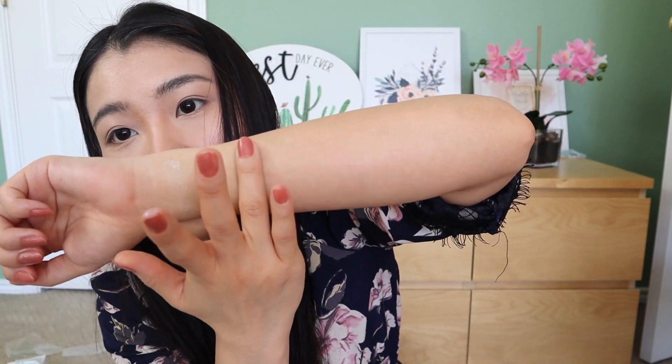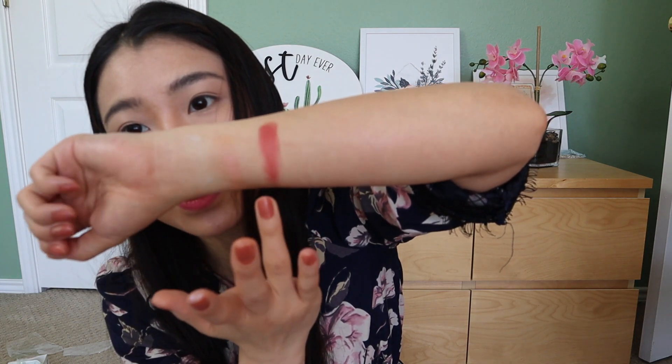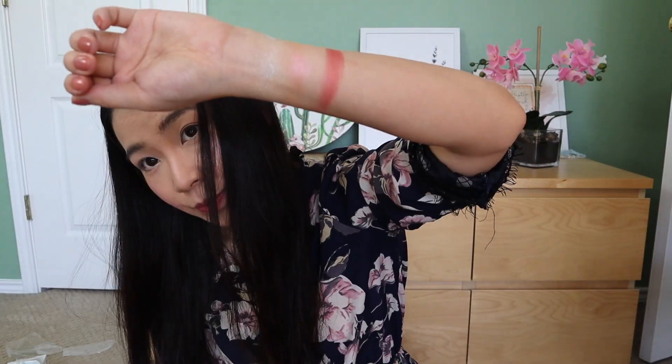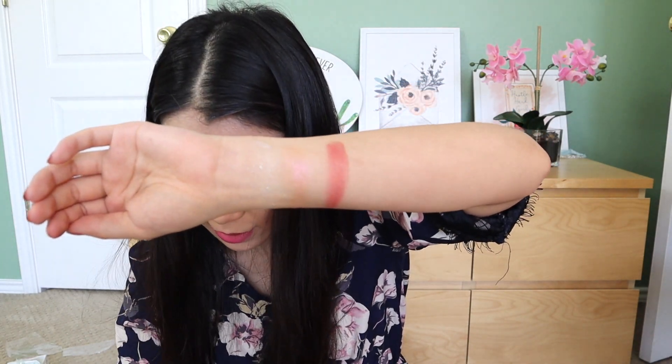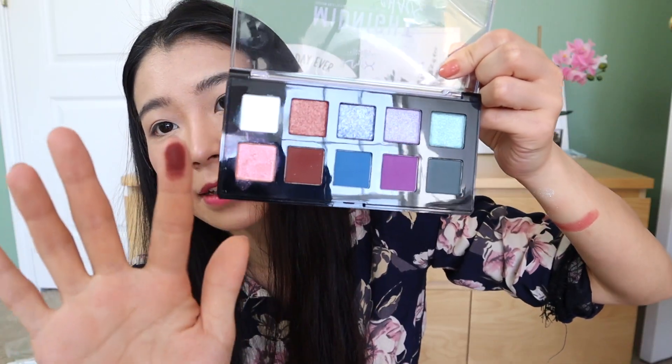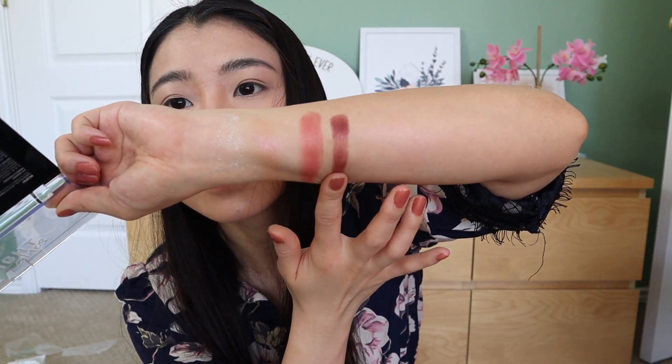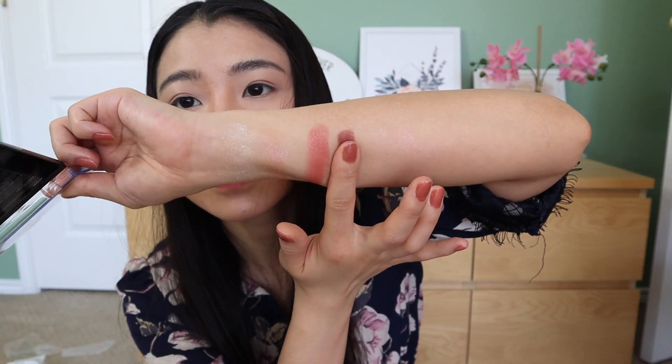Wow, this pigmentation is crazy — it's no longer subtle! This one is red, which is a matte color. And this is a blue glitter color.